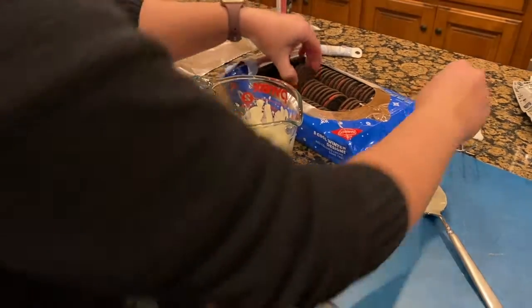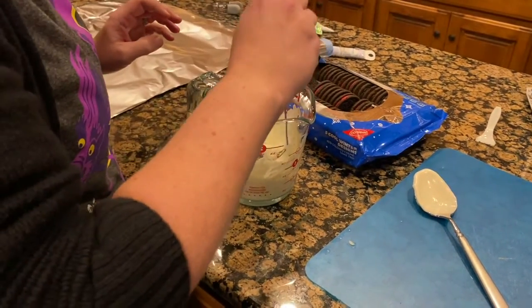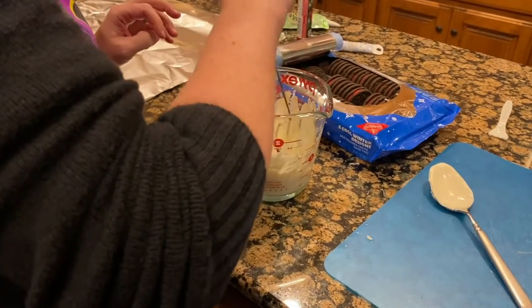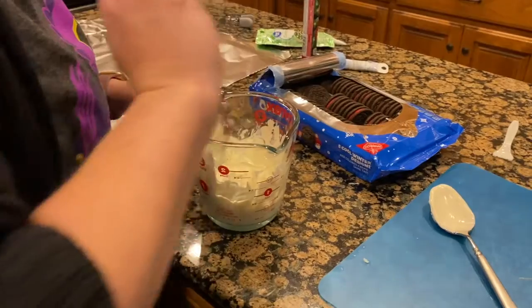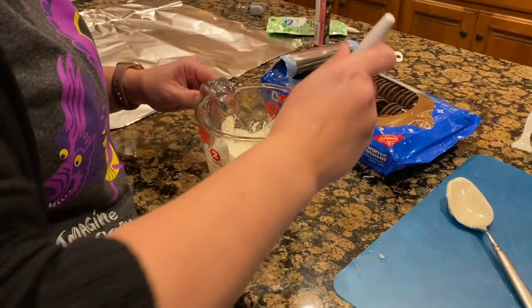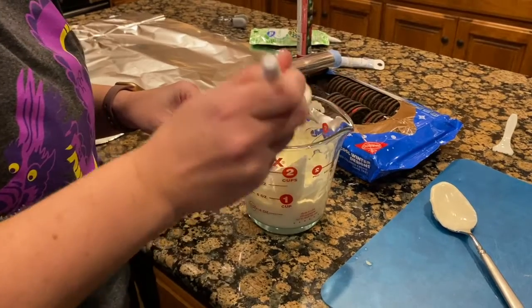The first part of this process involves dipping the Oreos in melted candy coating. Like I showed before, I used a brand called Candy Quick and I melted it according to the package directions. Whichever kind you buy, you'll just want to read and make sure you're following the proper directions.